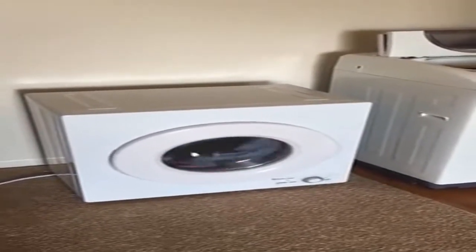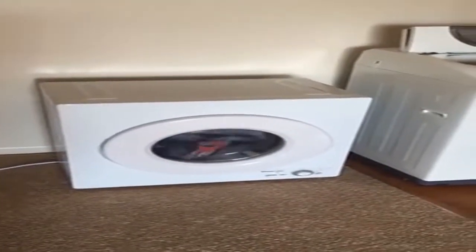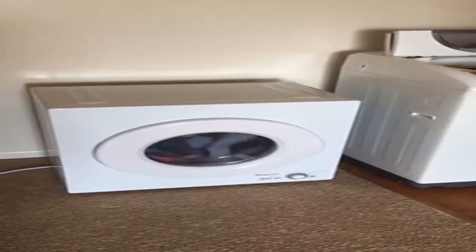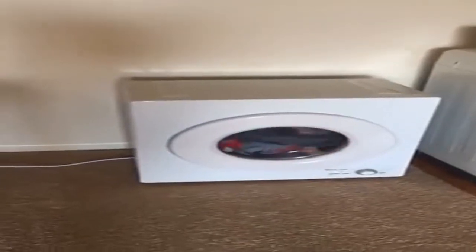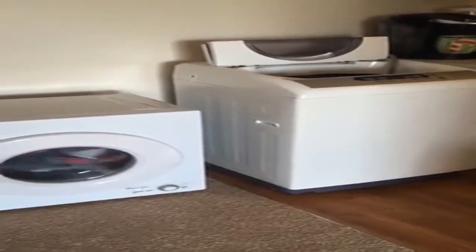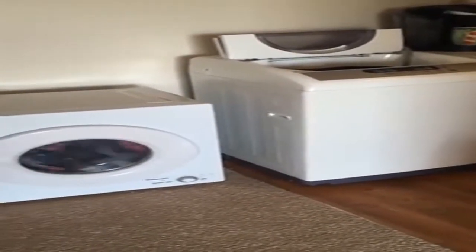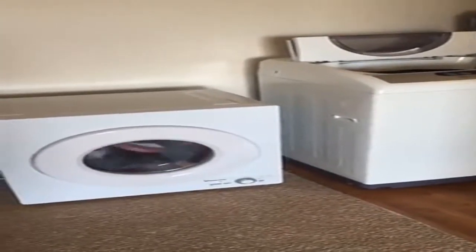I'm making this review because when I was on the market looking for a portable washer and a portable dryer, I saw a couple of reviews on the dryers, but there weren't any that were very helpful to me. I saw plenty of reviews on the washer, which I got the Media 2.1 cubic foot washer, and I'll make a review on that if you want me to — just let me know in the comments below.